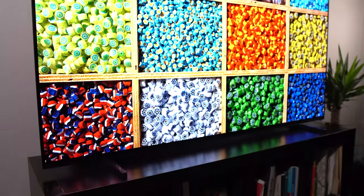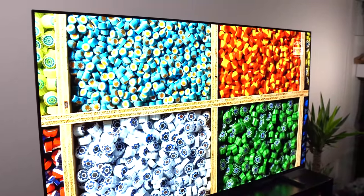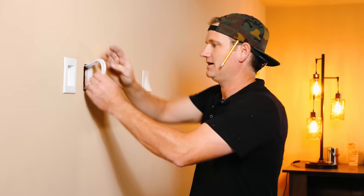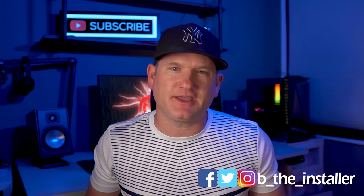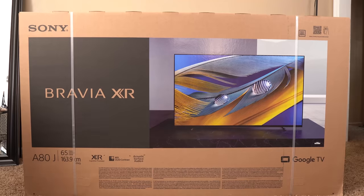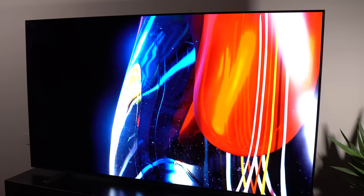Is the Sony A80J the sweet spot for OLEDs in 2021, and what is missing from the A90J? I'm Be The Installer, and I'm deeply interested to find out if the Sony A80J OLED TV with the new XR processor can give us the same great picture, sound, and gaming as the Sony A90J, all while keeping us from having to spend over $1,000 more for this top OLED.